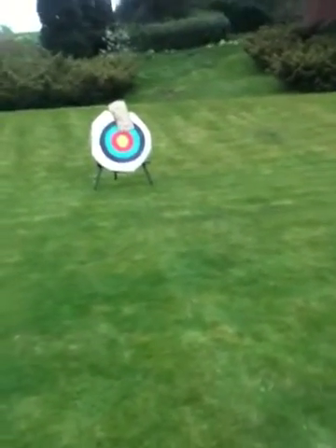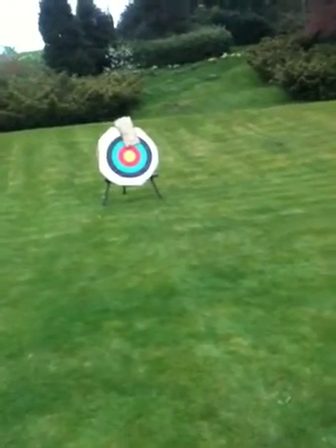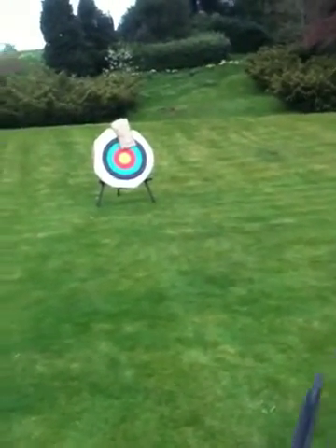Okay, hello. This is 'Can It Stop An Arrow?' and we're going to be shooting our plywood at the moment, which is on the top of the target.